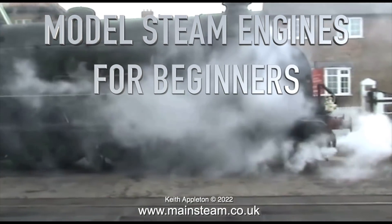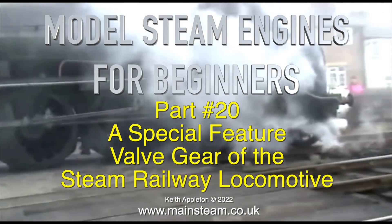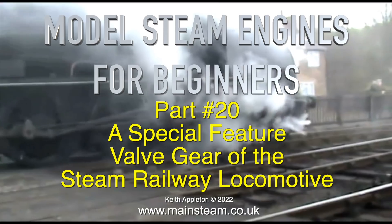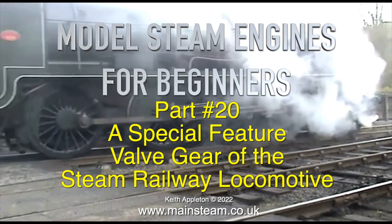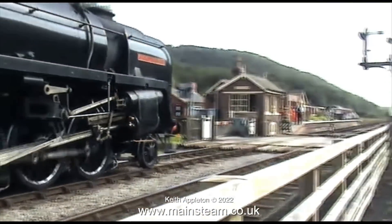It's Friday the 4th of February 2022 and this is Model Steam Engines for Beginners, Part 20 - a special feature on valve gear of the steam railway locomotive. Here are some clips from a video I made quite a long while back.